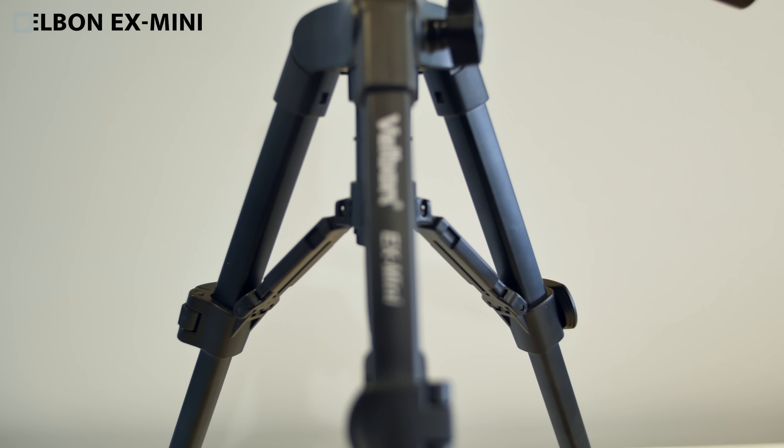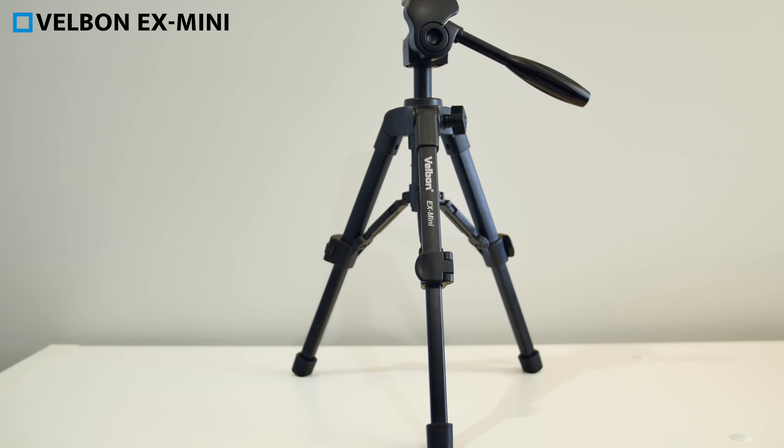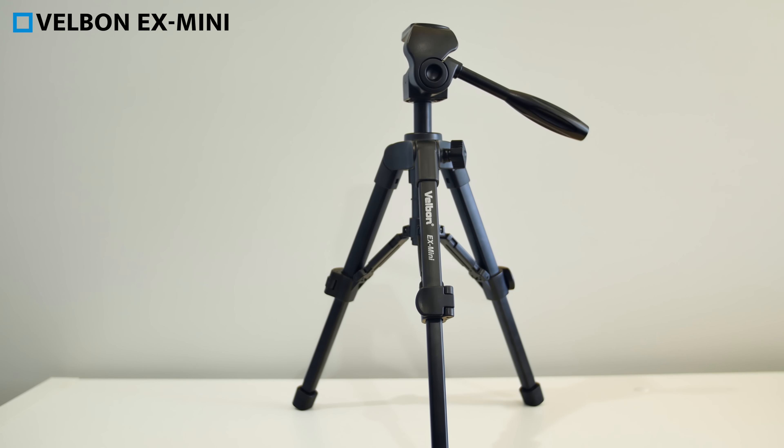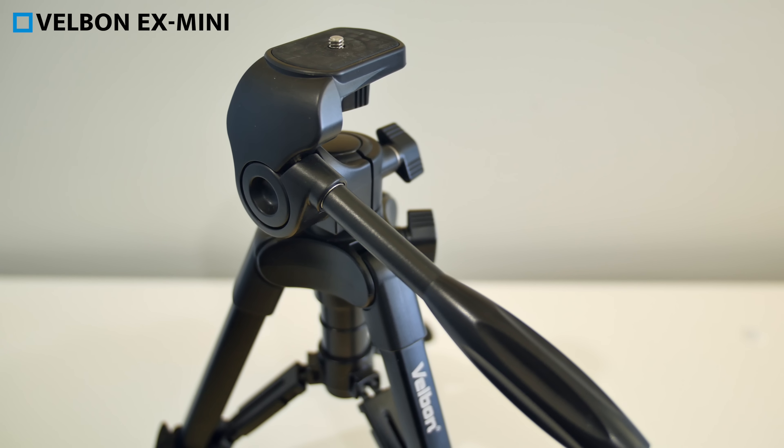Moving up from there, and also a desktop tripod, I'd recommend the Velbon EX Mini. These sell on Amazon for under $40, and the build quality on these is fantastic. These will raise up much higher than the Archon tripods, and it's actually what I'm using right now to hold my DSLR for this video.